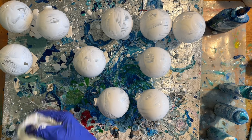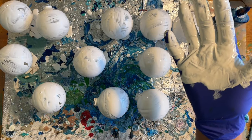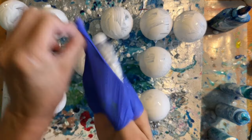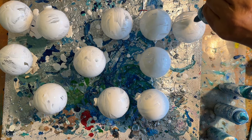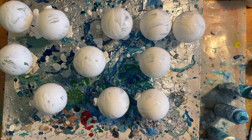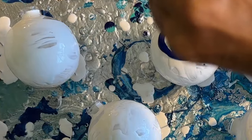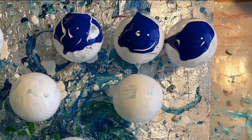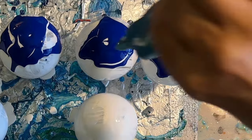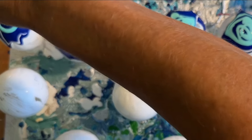I love the smell of paint. I'm going to take this glove off because honestly I don't like wearing gloves anyway. Oh my god, this one's plugged up. This one's plugged up too. This one's plugged up too — lots of squigglies.